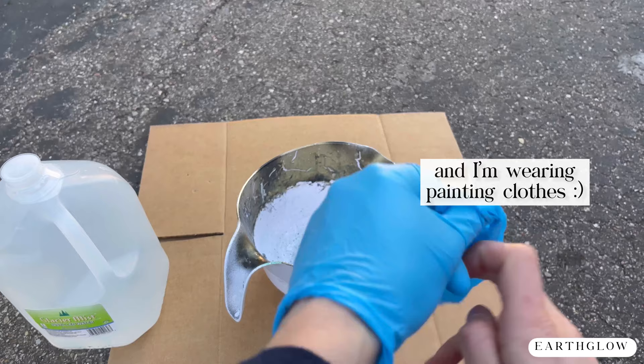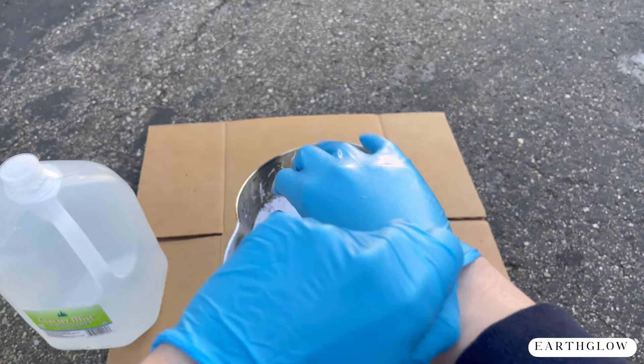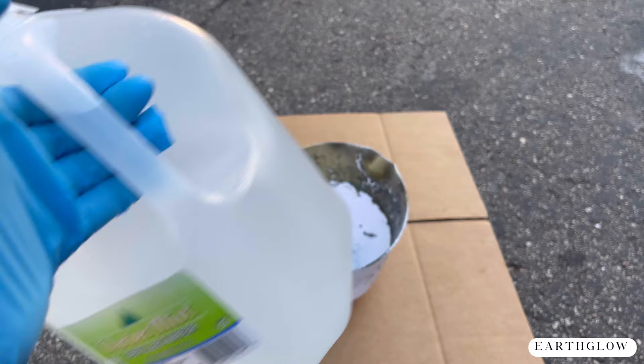I'm going to put on my nitrile gloves. I've kind of learned the hard way by not wearing gloves while spray painting — it's really important to do so because the spray paint will get all over your hands and it's so hard to get off.